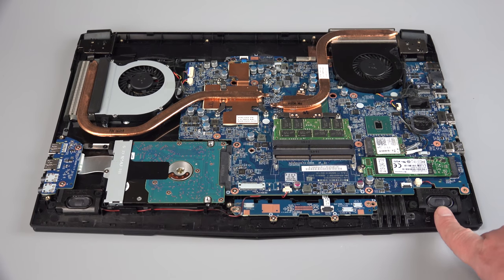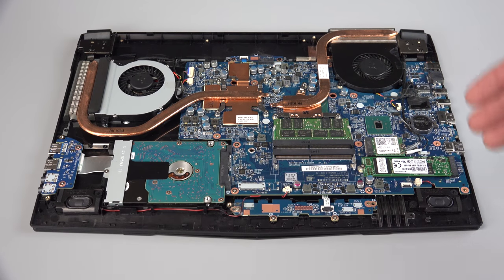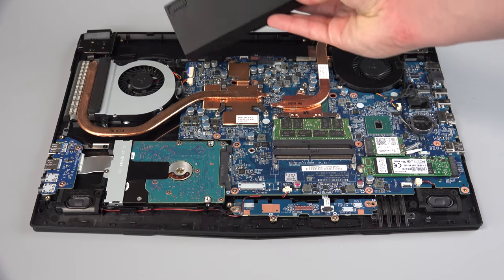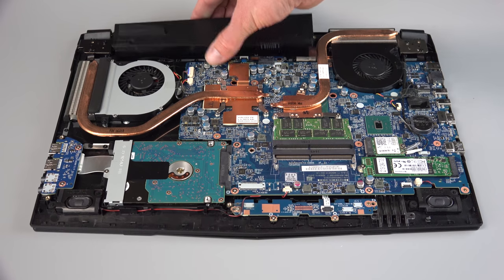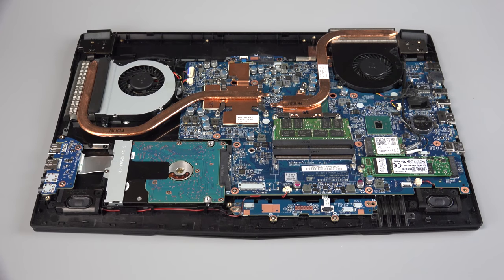We have two speakers, one here and one here down in the front. They point downward, echoing off whatever surface the laptop is on to deliver sound to the user. Up at the top is the removable battery, which is easy to remove — it comes off really simply without having to take the rest of the machine apart.